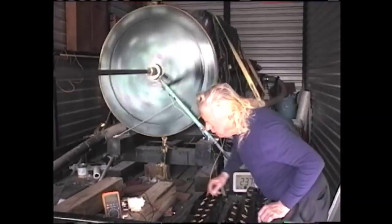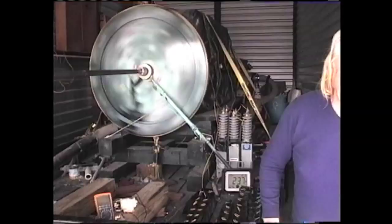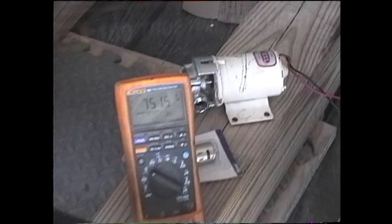I'm going to start cranking this up and then we'll kick it. Checking the voltage — the voltage is 751 volts. 148 revolutions a minute.